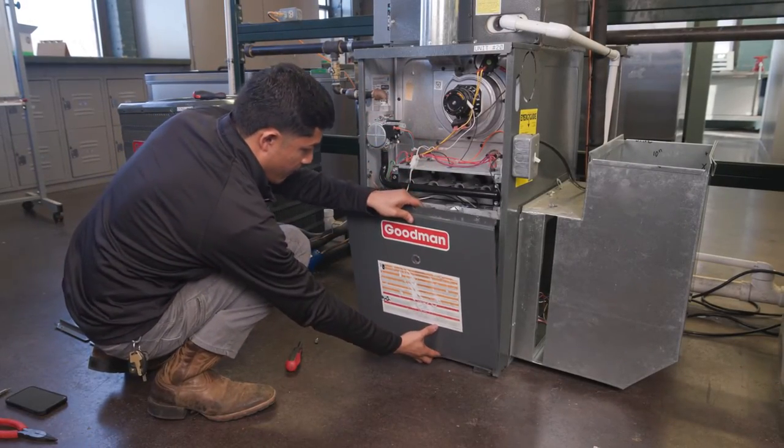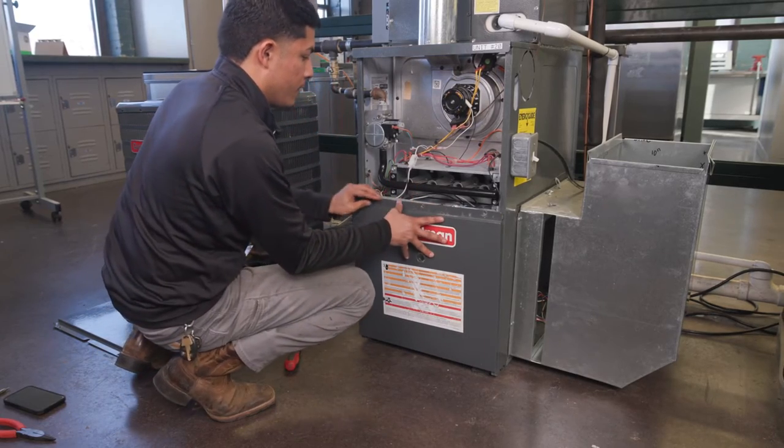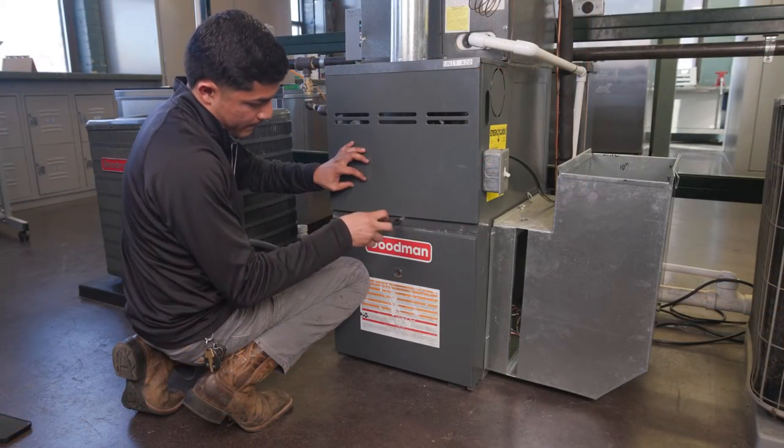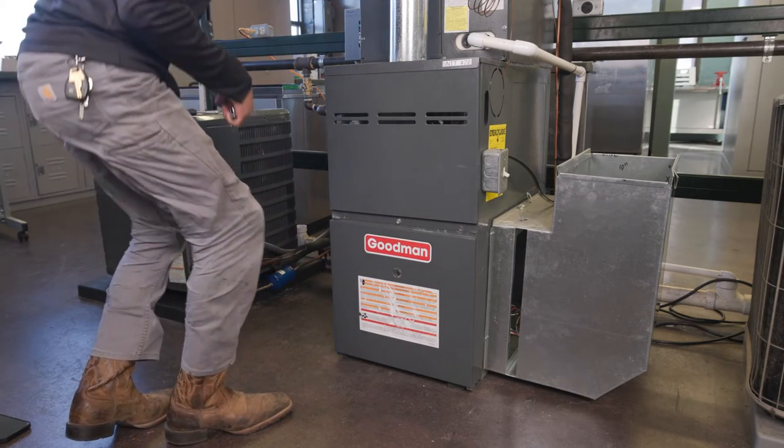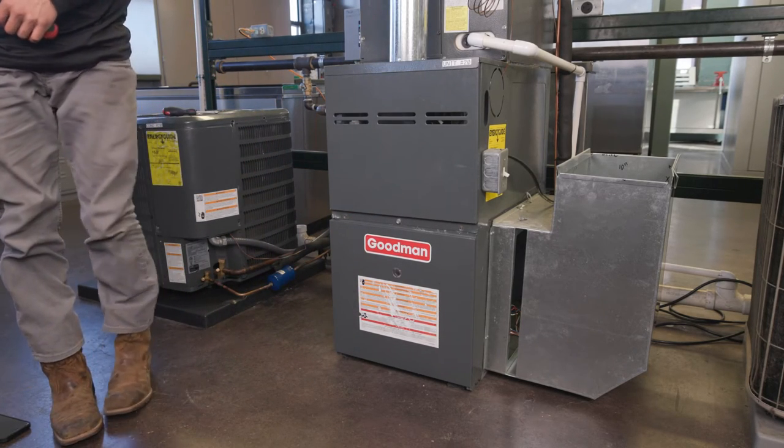With the new motor installed, start the system and verify the temperature deltas meet the original manufacturer specifications and the amp draw is plus or minus 10% of the motor nameplated value.